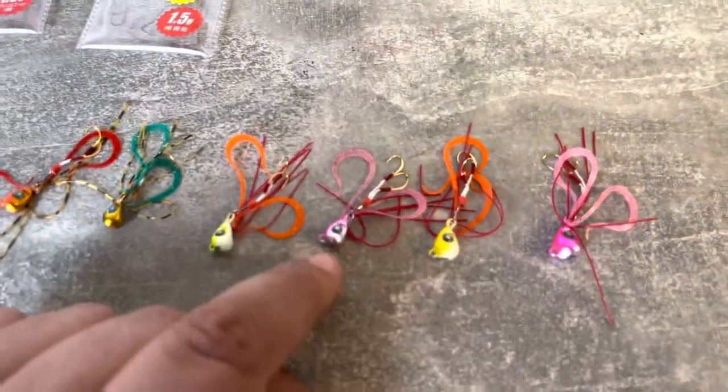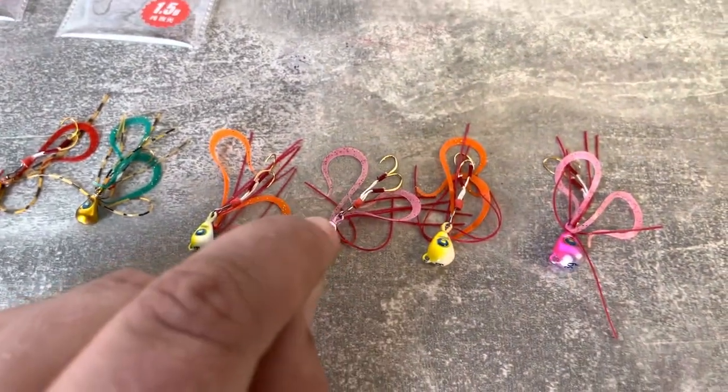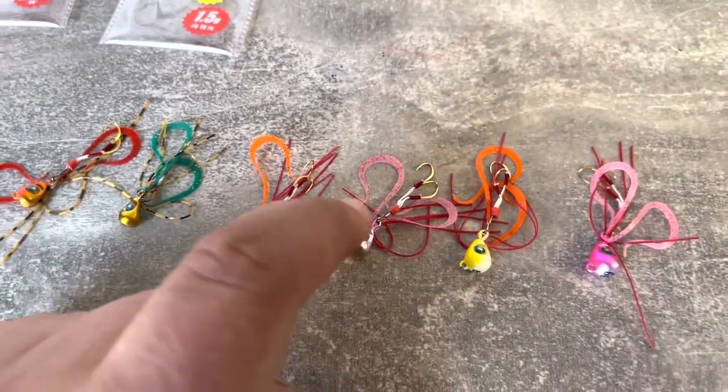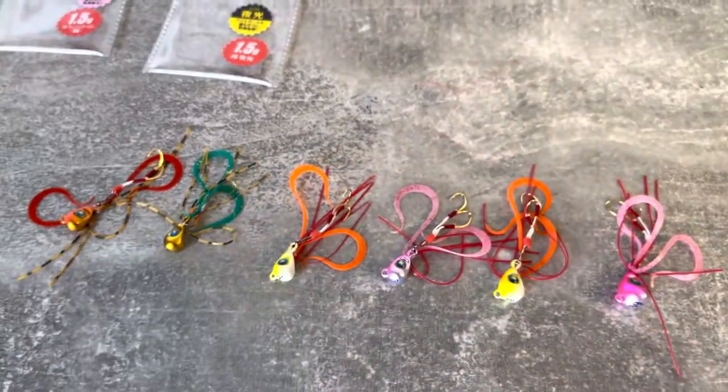What you can see here is a weighted head which has got an assist hook attached by a small snap link, and some rubber skirt and then some slightly wider rubber skirt, which is going to give it all of its action.